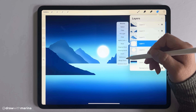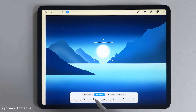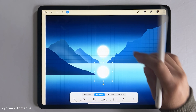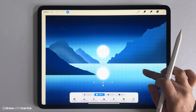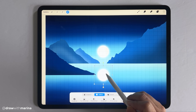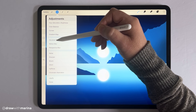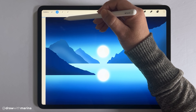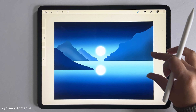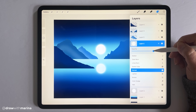Duplicate the moon layer to make a reflection. Flip vertical and move it down. Enable the drawing guide to make sure it's lined up correctly — it's about one and a half squares down from the horizon line. Disable the drawing guide and blur the reflection just a little bit. So there is our moon and our reflection. I want to make the reflection less opaque, so go to that layer, hit N, and decrease the opacity.